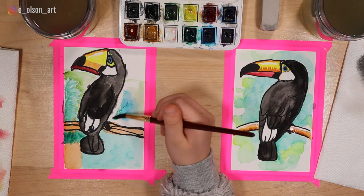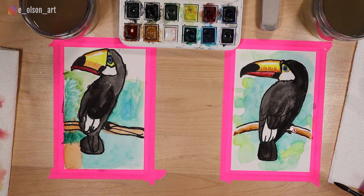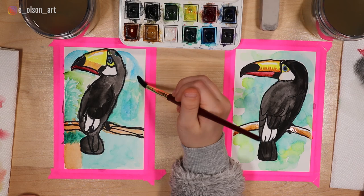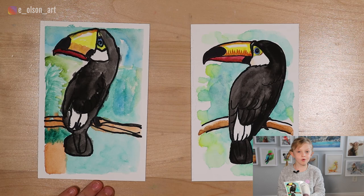I love the beak on your toucan — it looks incredibly shiny! Thank you. We're going to let those dry before we remove the tape, and then we'll see how they look after we take the tape off. Thank you for watching. We hope you enjoyed this video. Bye!